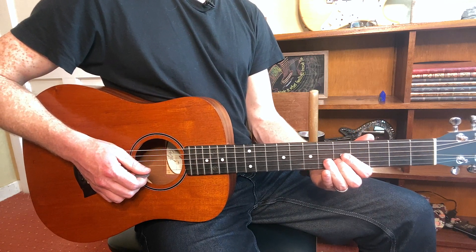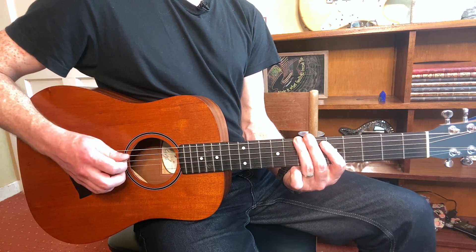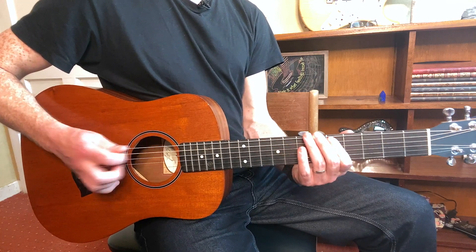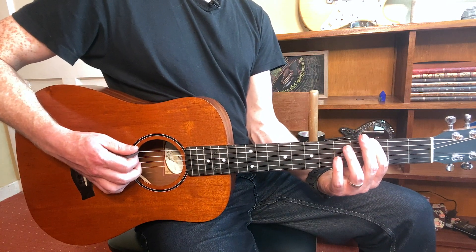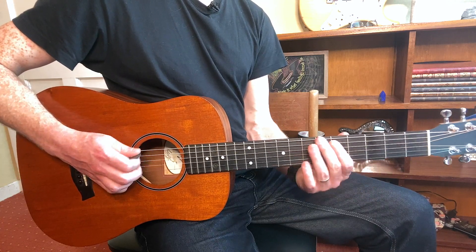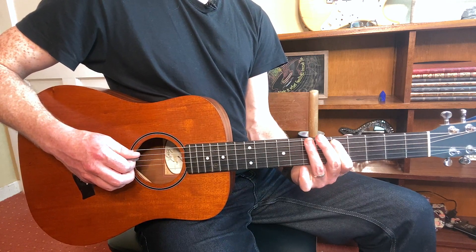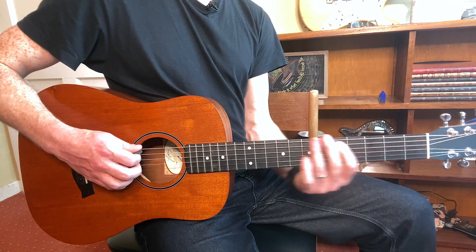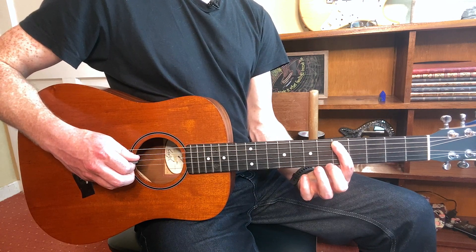Alright, so that is the hook for the guitar. Now for the verse — those are basically all the notes. We're going to get our index on the third fret of E, then index on fifth fret of A, very quickly moving to seventh fret on E.